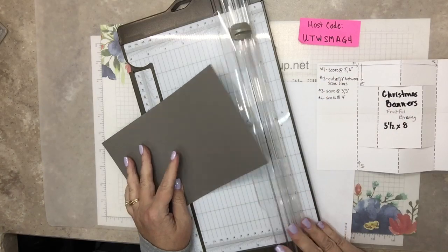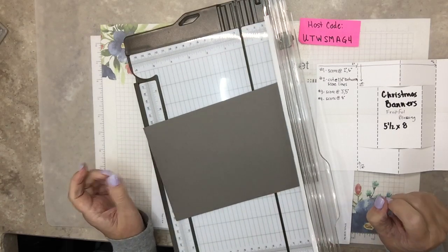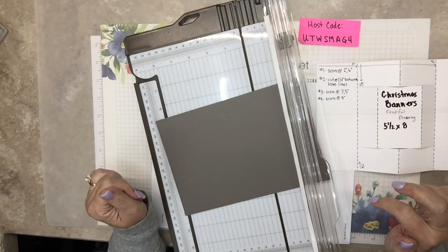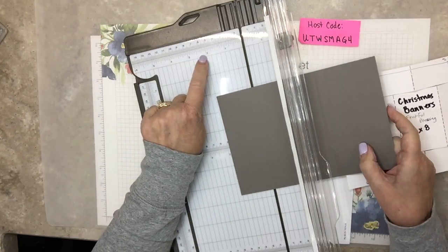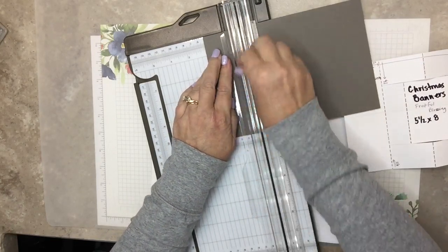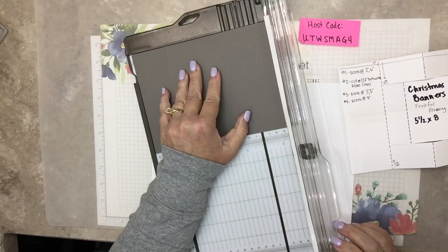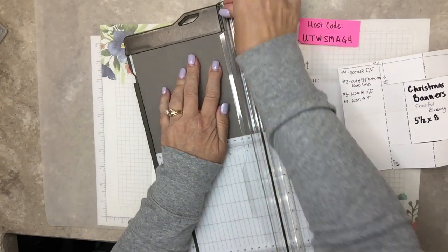Step number one: score it at two inches and six inches. This is the Stampin' Up! paper trimmer, and it is lovely. I've tried quite a few other ones - I've tried Stampin' Up!'s old version. This has been here for a few years and it gets better and better. So score it at two inches and six inches. I'm looking right here at the top - two inches. This is my score blade. I purposely have this one with pink Sharpie on it, because it's been a few times that I've chosen the wrong blade, and that causes a problem.